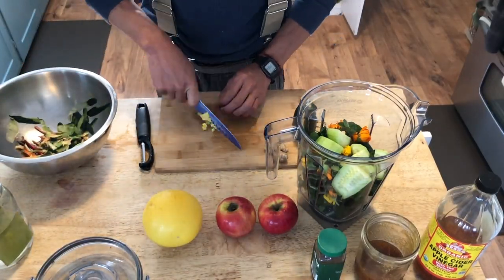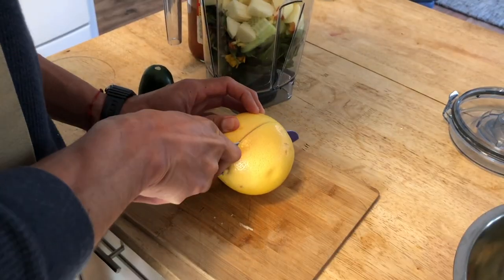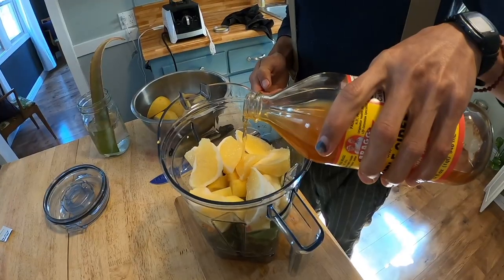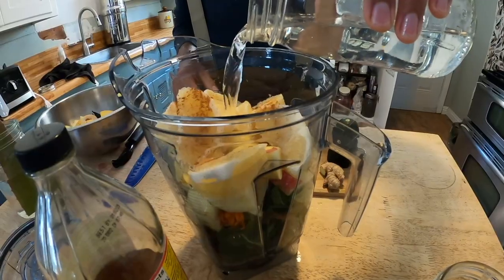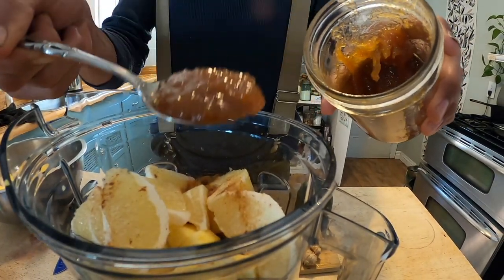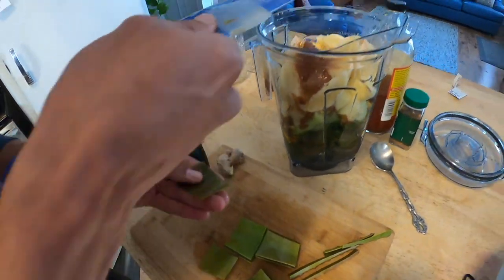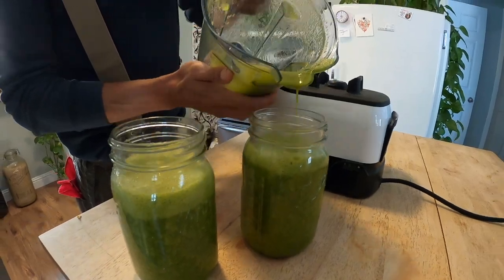Ginger helps calm the stomach and improve digestion. Add two apples, peeled, cored, and sliced. Citrus is high in vitamins and fiber and helps hide the taste of bitter herbs. You can use oranges or grapefruit or whatever you have on hand. Add a splash of apple cider vinegar and cinnamon, because cinnamon is just wonderful. Add roughly two cups of filtered water and a big scoop of local raw honey. And don't forget your aloe once it's ready — remove the spines and skin and use a sharp knife to extract the gel. Blend it all up and enjoy. Cheers to your health!